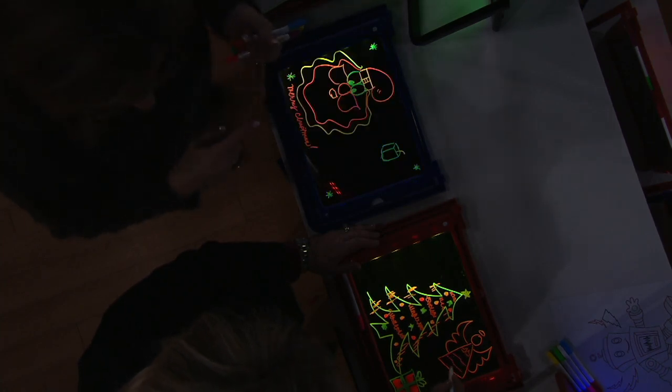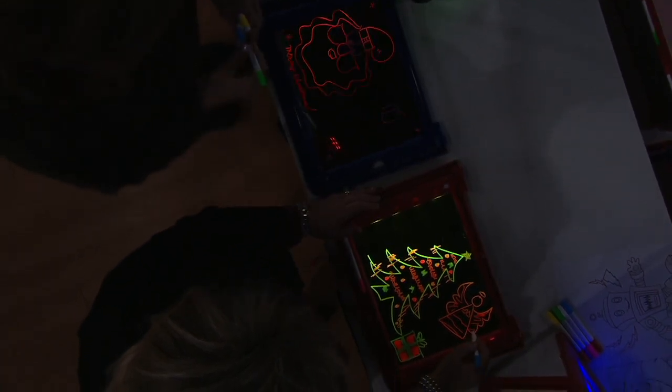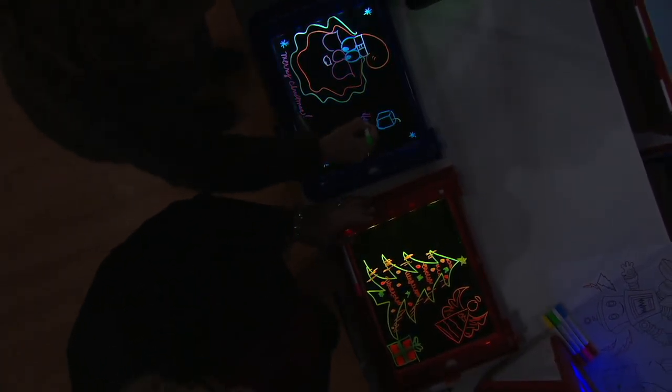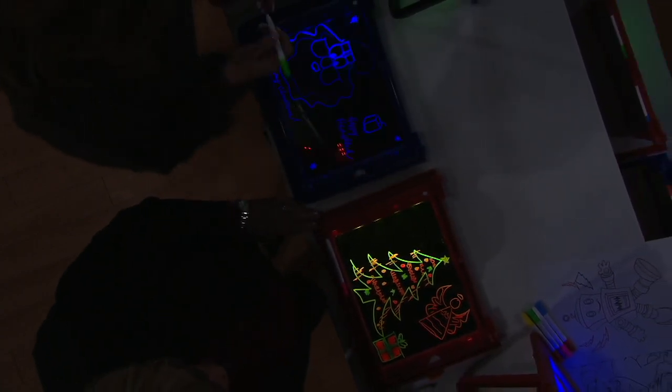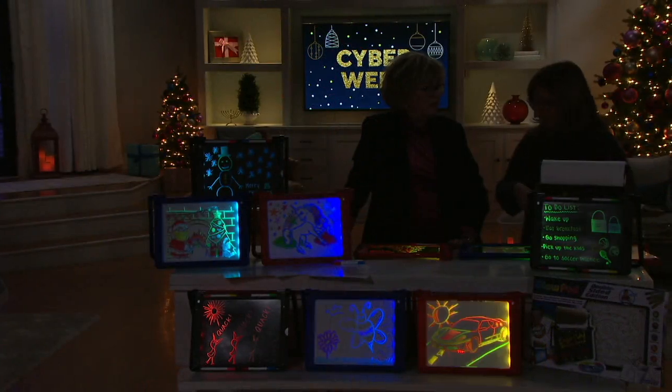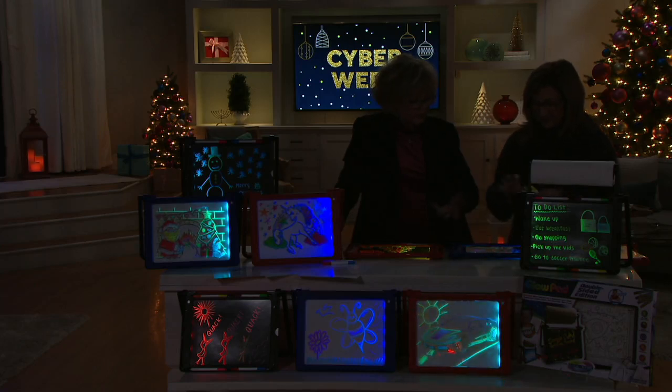Light, glow-in-the-dark, and coloring — those three things come together for children. How often do your kids say, 'Mom, how do you draw a cat?' or 'Can you draw me a picture?' When they're little, they want you to do it, and then they emulate what you're doing. This is such a great learning tool. And when they're older, the older siblings can help the younger ones.